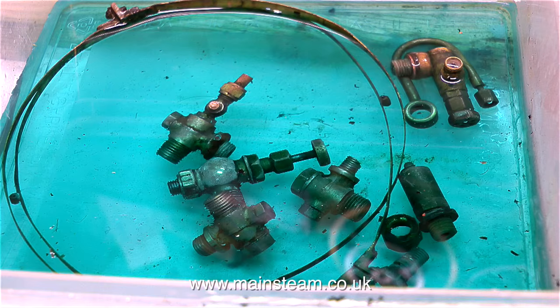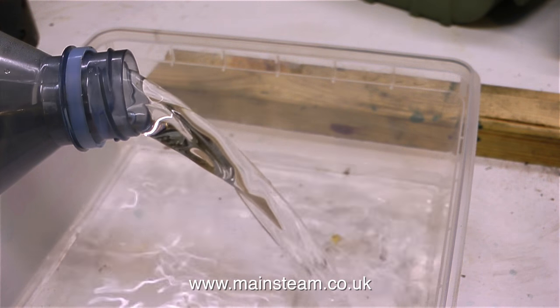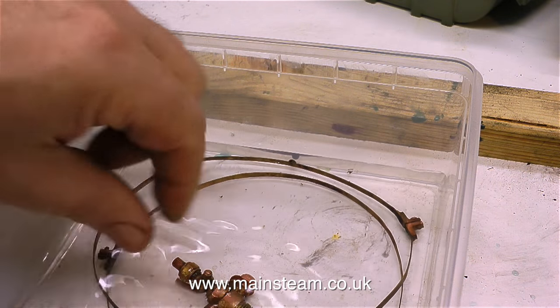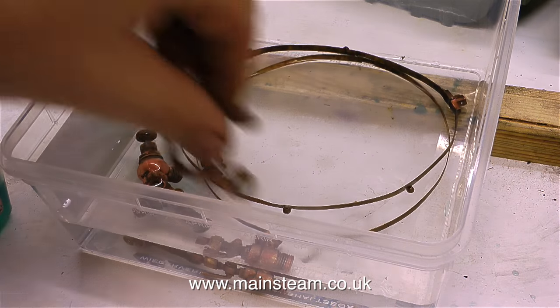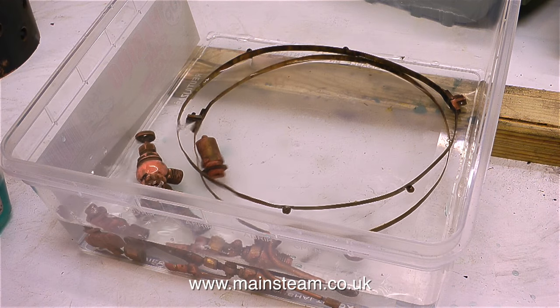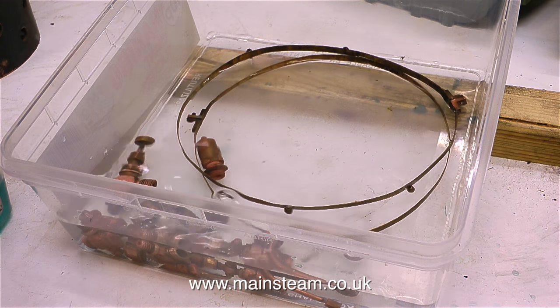Once the acid has done its job, it's very important to remove all traces of the acid. So I put another plastic box on the bench and put some clean water in it. Then I take all of the fittings out of the acid and place them in the clean water one at a time — I don't just tip the whole lot in. The idea of doing it carefully one at a time is just to avoid splashing me or my clothing with any acid.